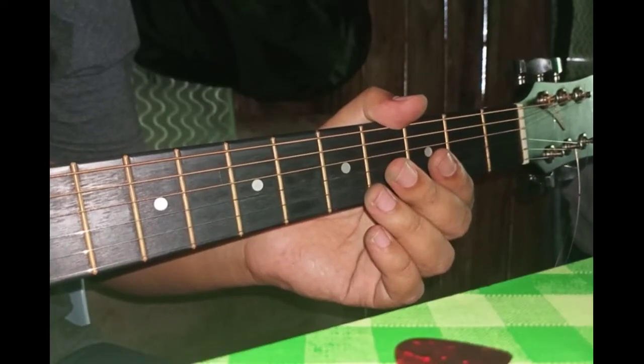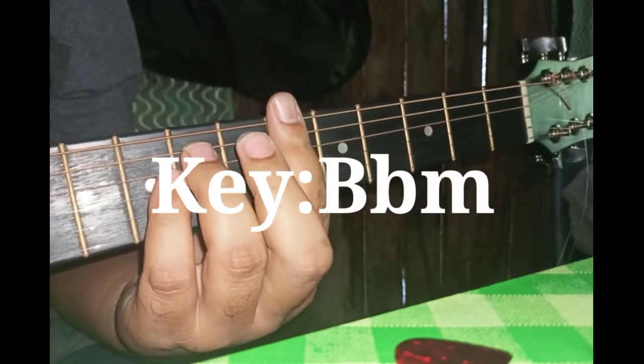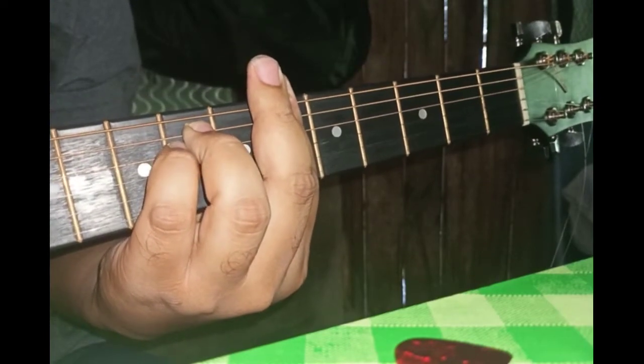Okay, sebelum kita belajar lagu ni, aku nak bagitahu korang — dia punya key adalah B-flat minor, dekat fret yang ke-6. Okay, tu dia punya key.